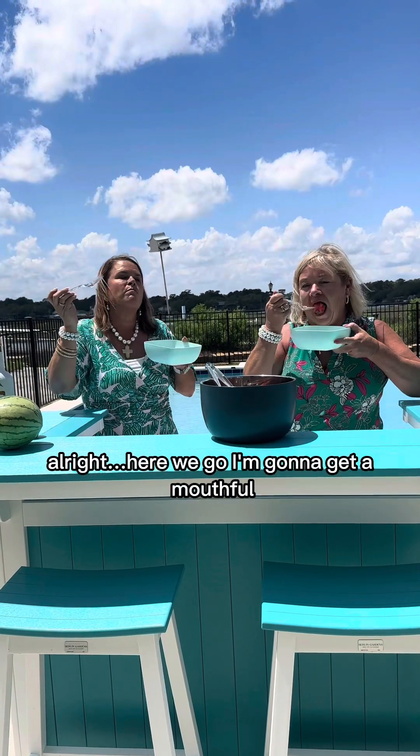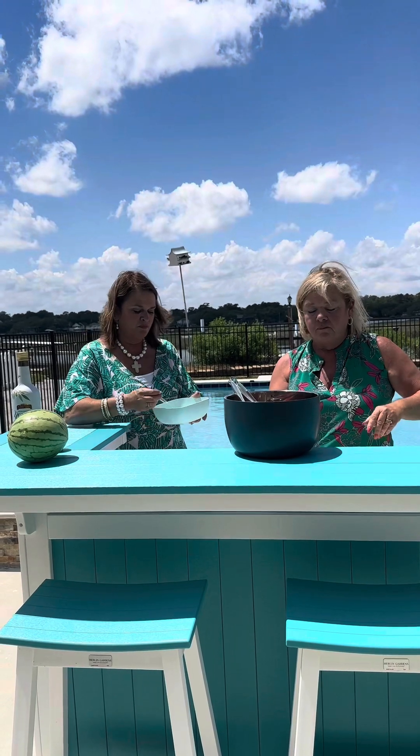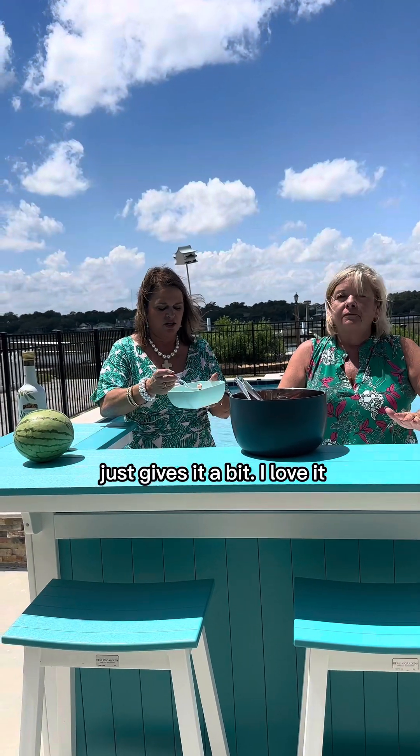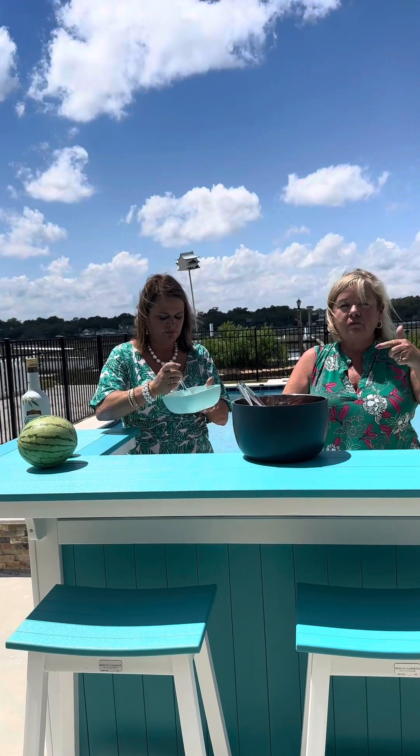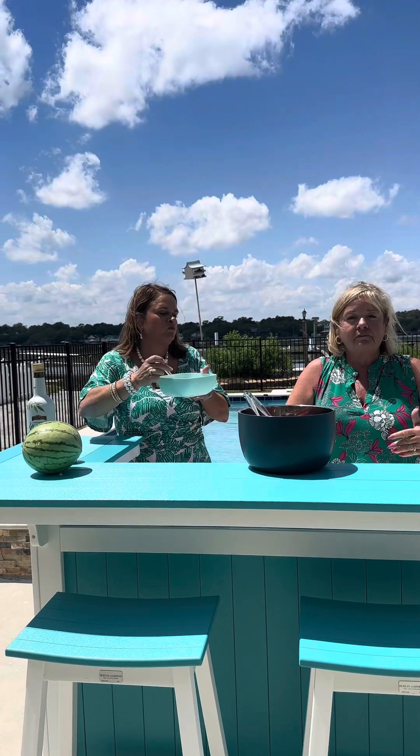I'm going to get a mouthful. Perfect for hot summer days. Delicious — you know that feta just gives it a kiss. I love it — the mint, too.